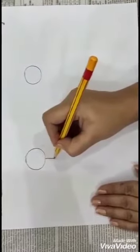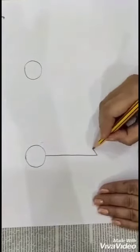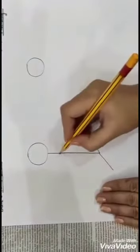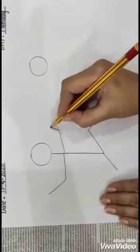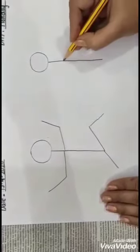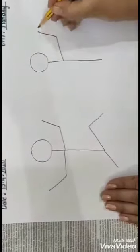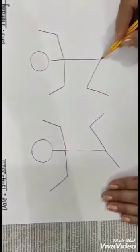Then draw a standing line like this. Just do it the way I am doing — arms, arms. This is the body part. Arms. Legs.